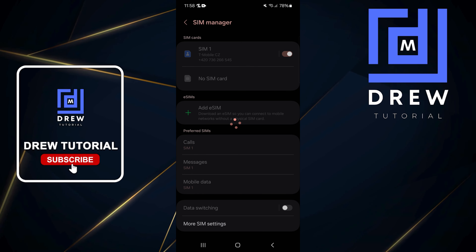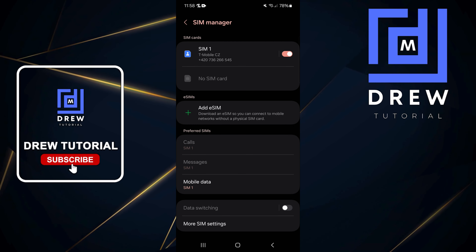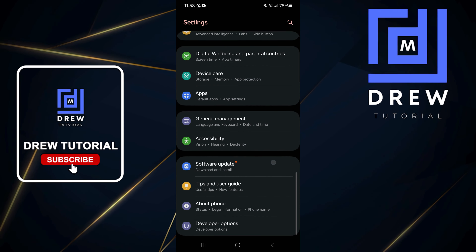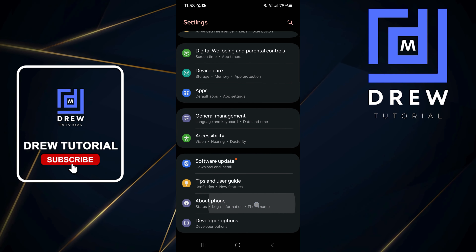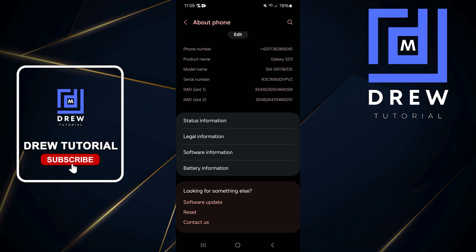To verify eSIM support another way, go back to Settings and scroll all the way down to About Phone. Tap on About Phone, then tap on Status Information at the top.